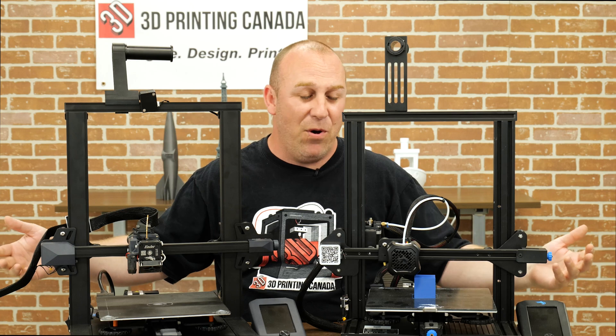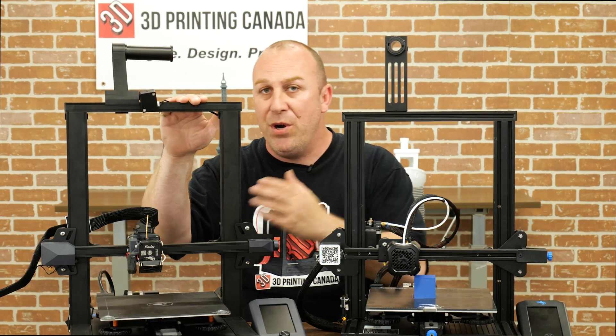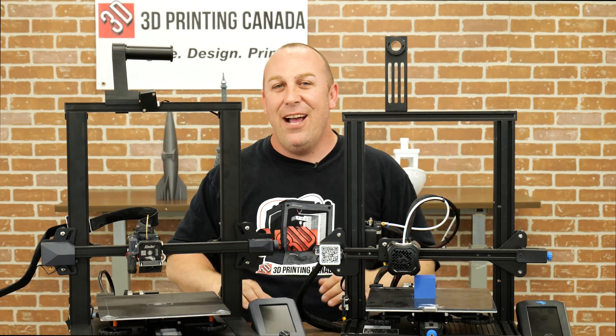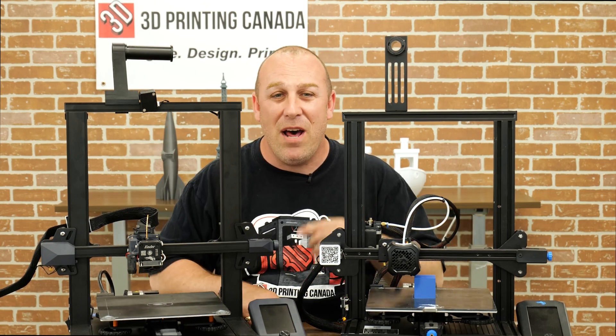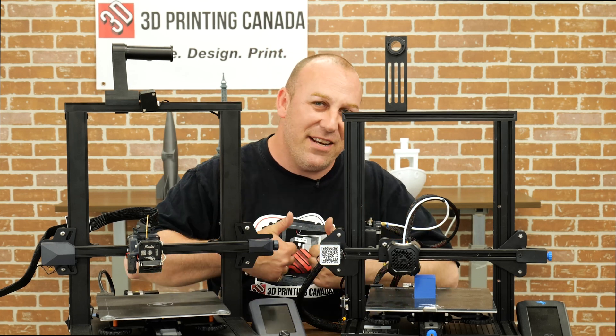They both print great out of the box. The S1 will fulfill a lot more needs for people who just want to print without tinkering. Alright guys, I hope you liked this video — we'll see you in the next one. Don't forget to like, share, subscribe, and tell your friends about us. Leave some comments on videos you want to see — we've got lots more to come. See you in the next video.